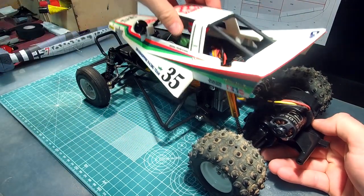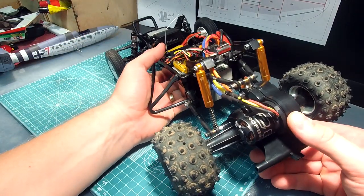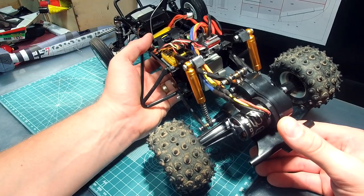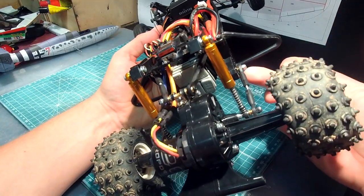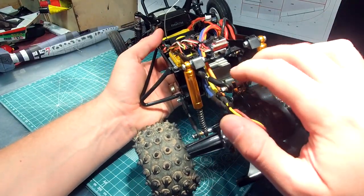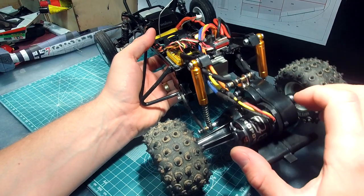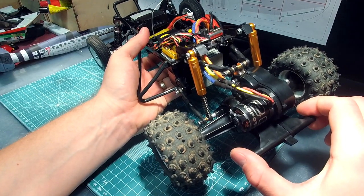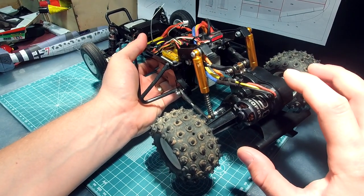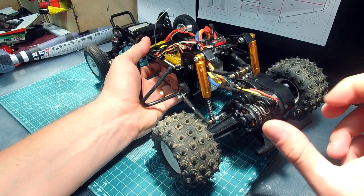I will take the body off so you can see the suspension better. It consists of four links: two lower links and two upper links. The upper links are triangulated so the suspension does not have side movement.